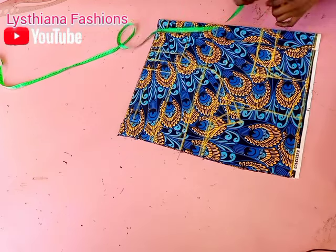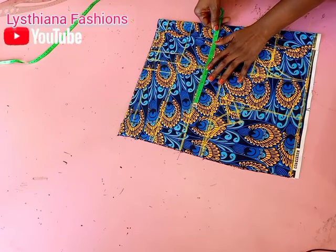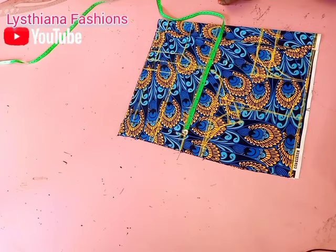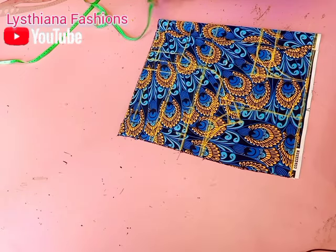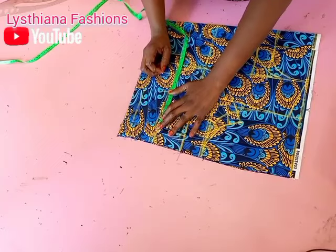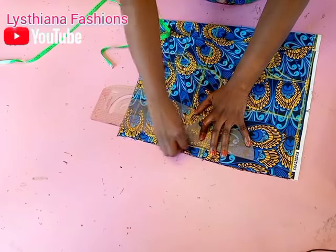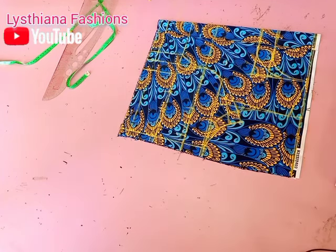Now I'm going to take my measurements. The bust I'm working with is 34 divided by 4, giving me 8.5 inches. I'll put my 8.5 here from the front part and add 3 inches for allowance. The underbust I'm working with is 28 divided by 4, giving me 7 inches. I'll add those 2 inches I collected and 3 inches for allowance, then connect the line from the armhole down, taking the highest measurement at the armhole and waist. Now I'm going to cut both the back and front and show you how to do the cutting correctly.